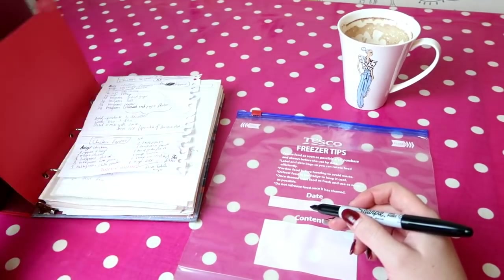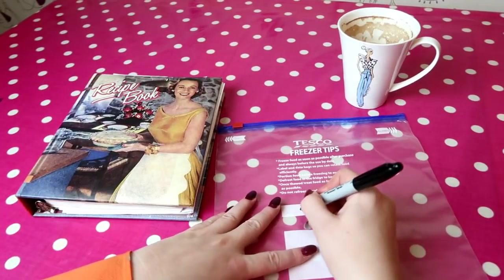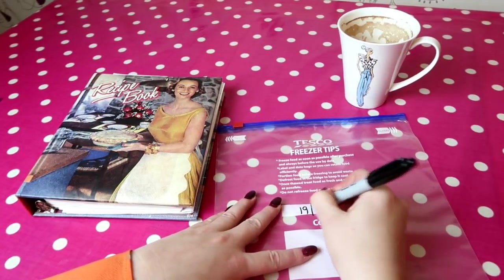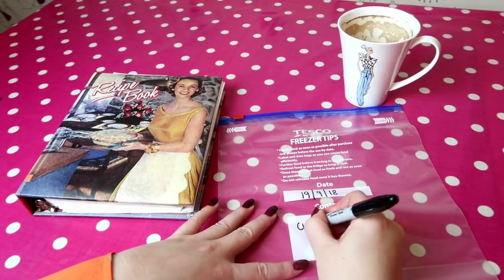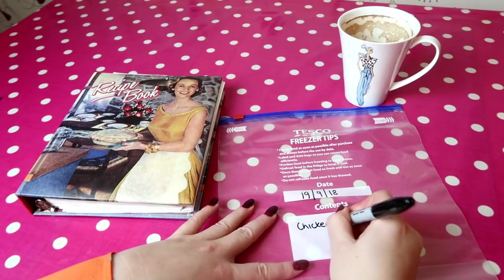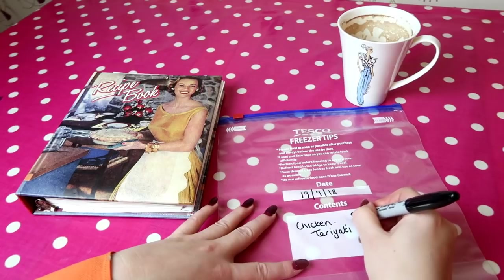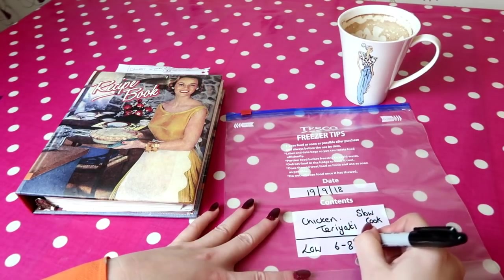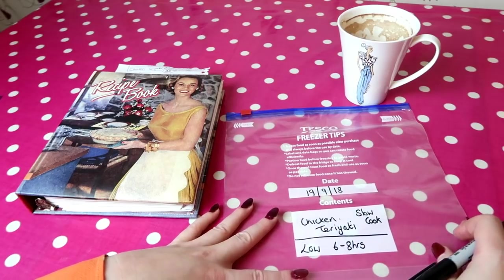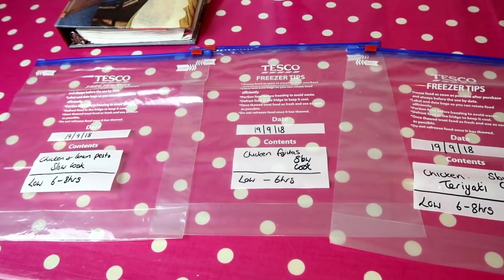First, I find it really useful to get my recipe book and my ziploc freezer bags ready. I like to put the date I'm making the dish so I can figure out the expiry date when I pull it out of the freezer, the title of what it is, and if it's a slow cooker meal I always write 'slow cooker' beside it so it doesn't get mixed up with other dishes, plus any necessary directions.